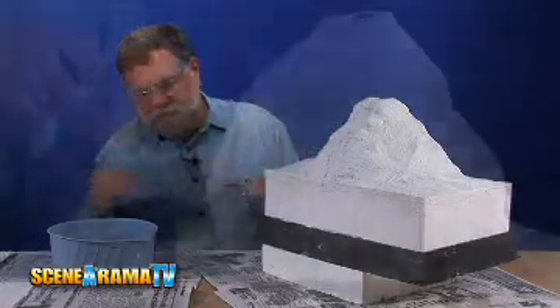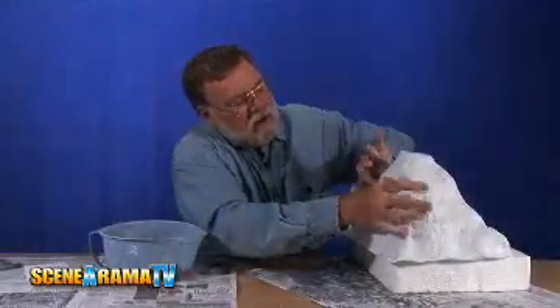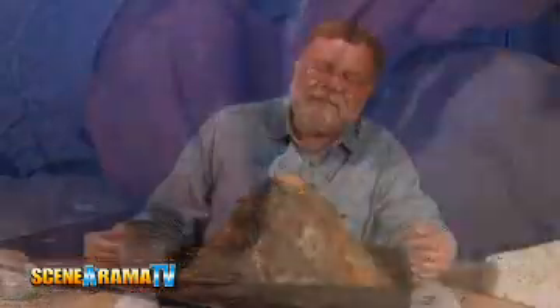Be sure to apply multiple layers of plaster cloth to give your project the strength that it'll need. Use your imagination and have fun. Thank you for stopping by and we'll see you next time on Scenorama TV.